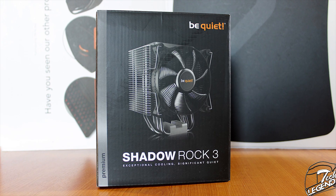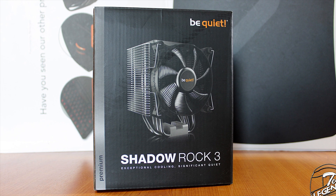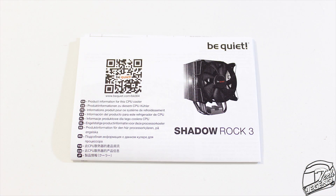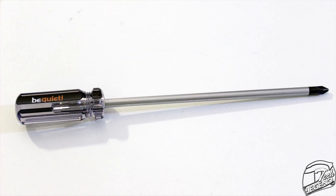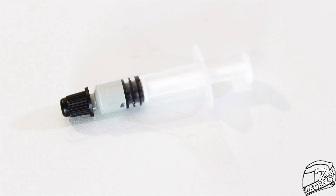Before we go further with the review, we need to take a look at what is delivered with the Shadow Rock 3, and there's plenty included. There is a user manual, a really nice long magnetic Phillips screwdriver, two pairs of metallic fan clips, a metallic back plate, and a tube of thermal compound.